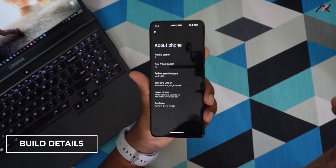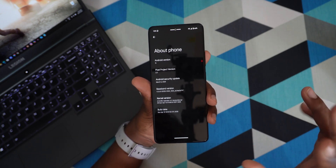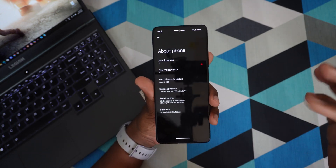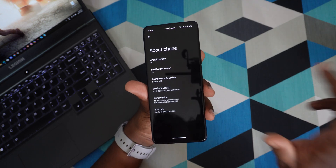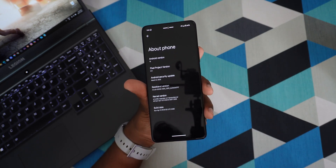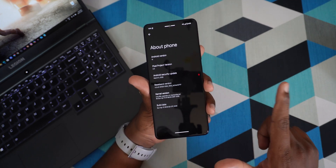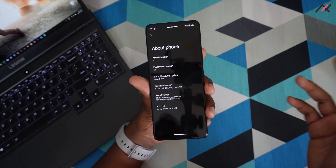First, let's cover the build details. This is the latest Project Pixel 2.0 with Android 15. The security patch is April 5th, 2025, and the kernel is 4.14.356. The build date is April 13th, 2025, which is almost two weeks back.